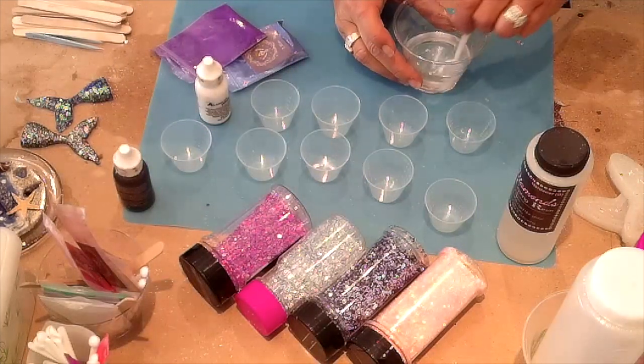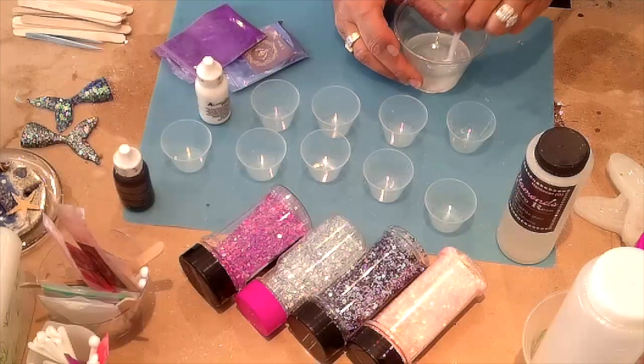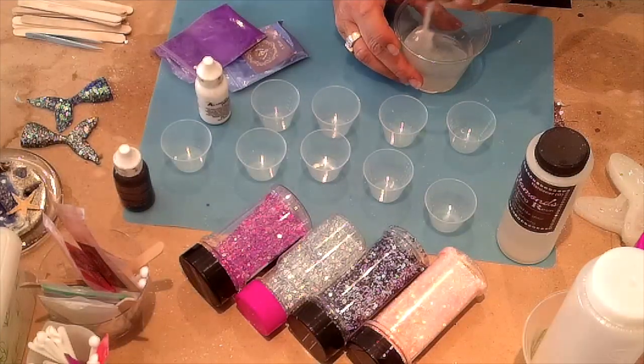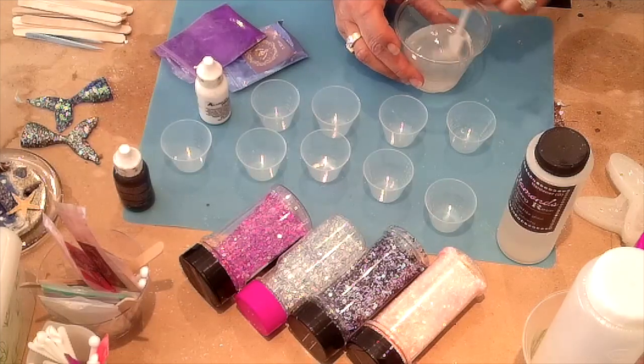I'm just going to mix this really slow. You probably want to mix slower than I do if you don't want a lot of bubbles, but again I'm not really worried about them with this cup. I'll go ahead and mix this and we'll come back and start mixing up our glitters and mica powders.